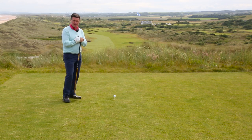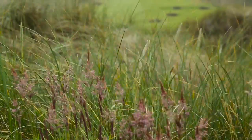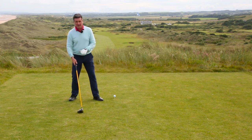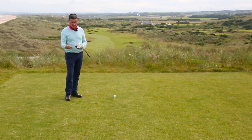So here we are on the fabulous 18th tee at Trump International. Spectacular as it is, I need to try and figure out how to do the shot. The prevailing wind here is into. It's not like an iron shot where you're going to lean left, de-loft it — that's not going to work with one of these. You still need to launch it in the air, make good contact, and keep it as simple as possible.